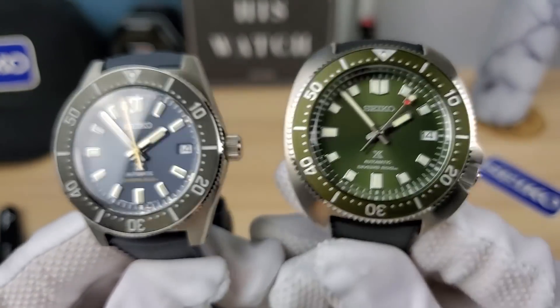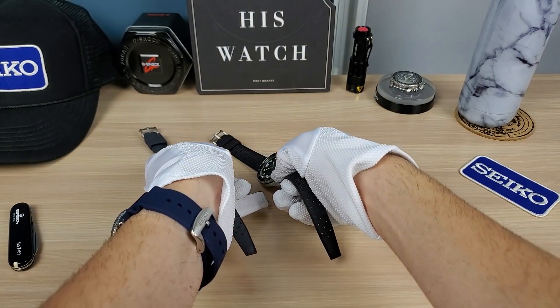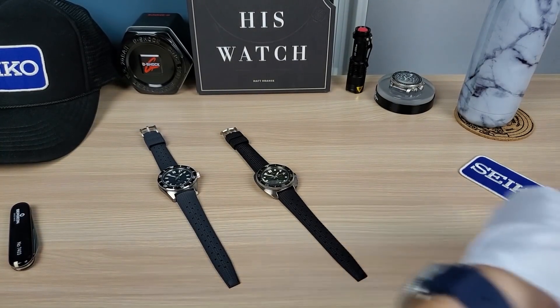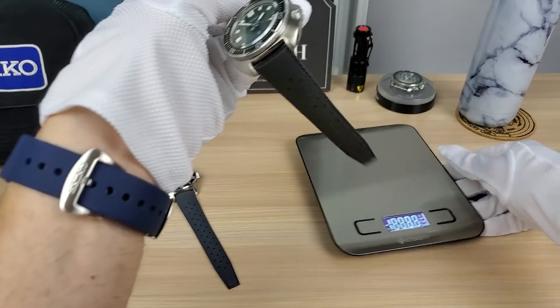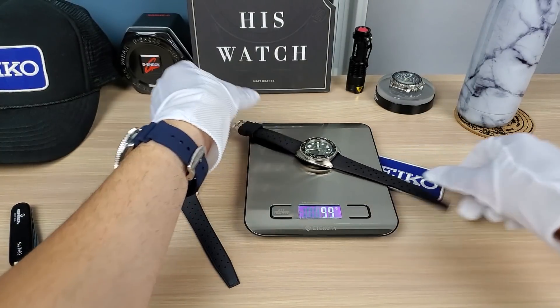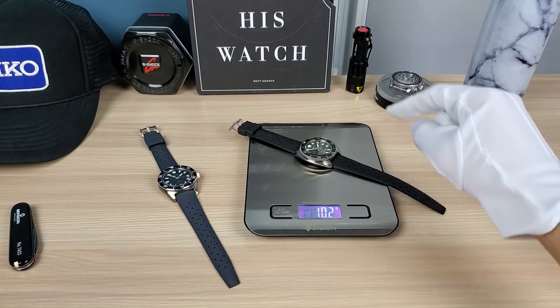No matter what you pick, you've made the right choice. If you pick the Willard, you made the right choice. If you pick the 63 mass, you made the right choice. And if you got both — well, what's more right than right?